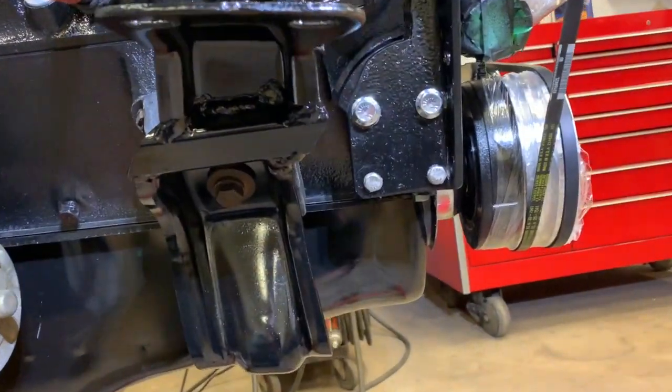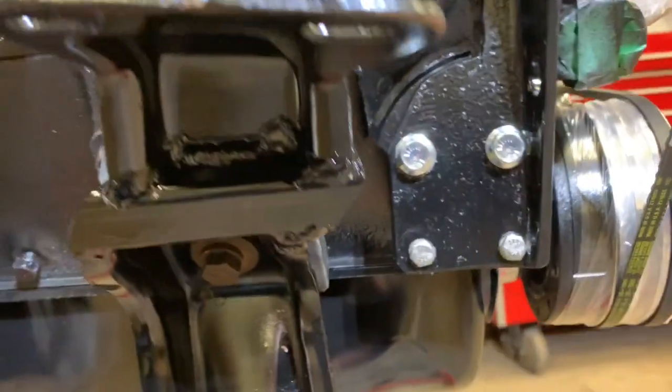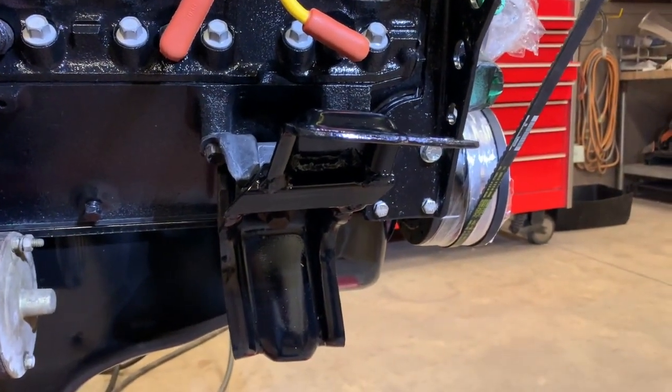It's all complete. It requires about an inch move forward and it clears the headers. Eric from Rusty Revivals, thanks for watching.